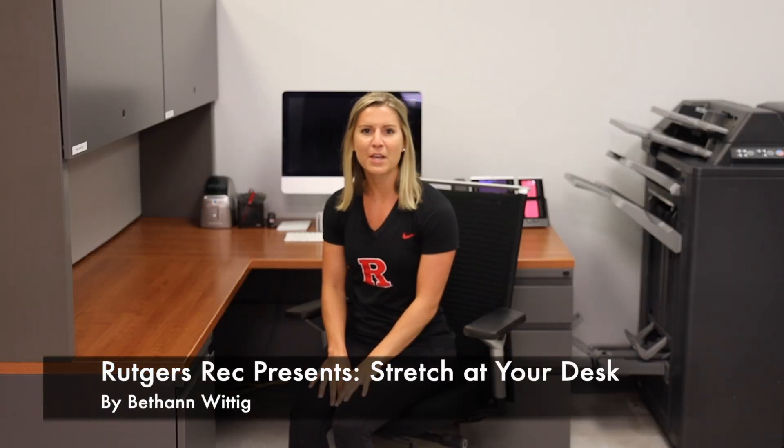Hi fitness team, I'm Bethann Wittig and I'm the fitness and personal training coordinator here at Rutgers Recreation. Today I'm going to be taking you through a stretching routine that you can do at your desk. When we're sitting at our desks, whether you're studying or at work, we're sitting for a very long time in this hunched over position, so we really want to try to alleviate that tension and improve our posture by sitting up nice and tall.